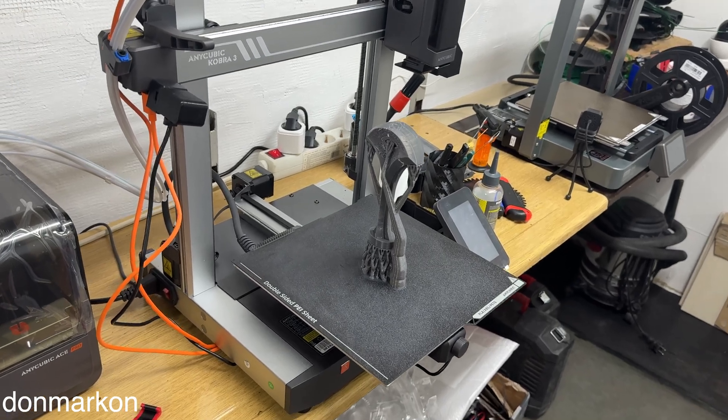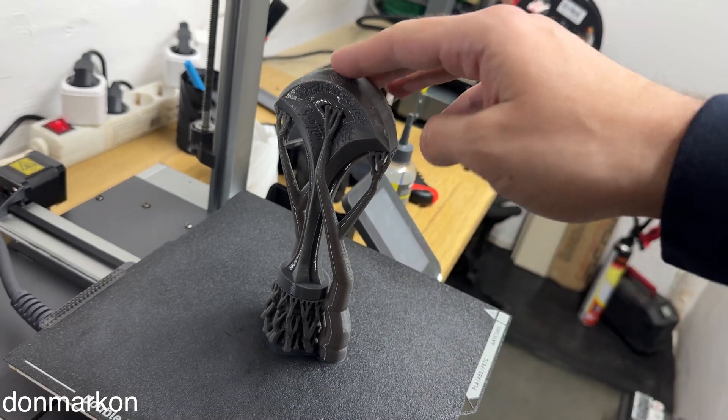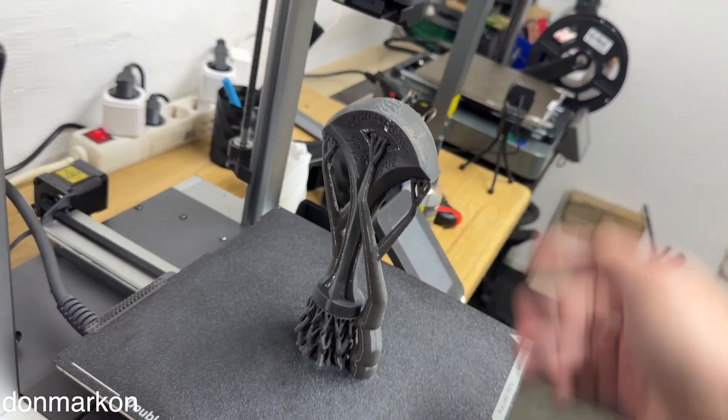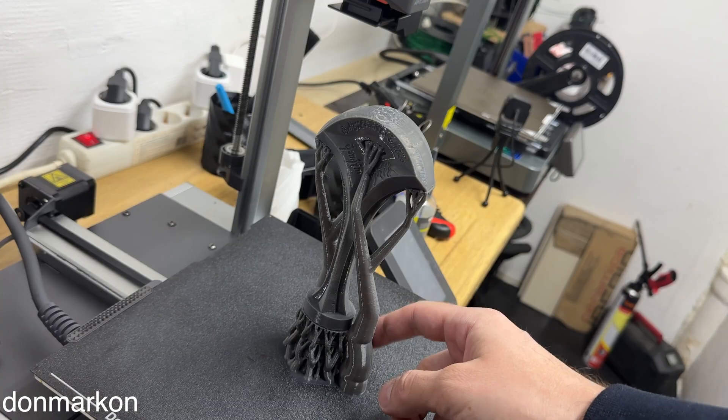I did one three-hour print on the Bambu. Let's check it out — it is a sword handle from Lord of the Rings, Aragorn's sword.